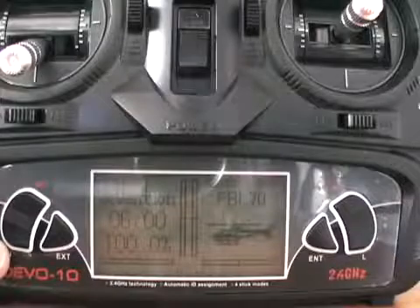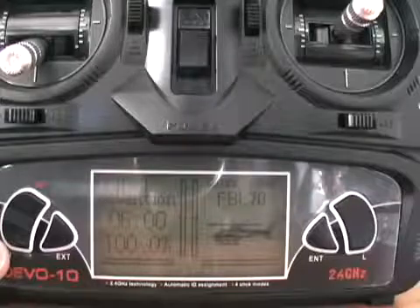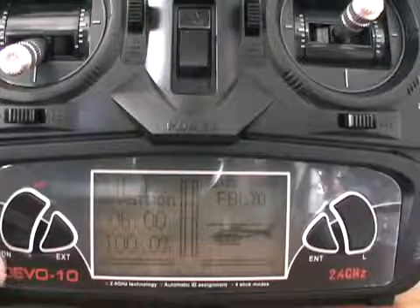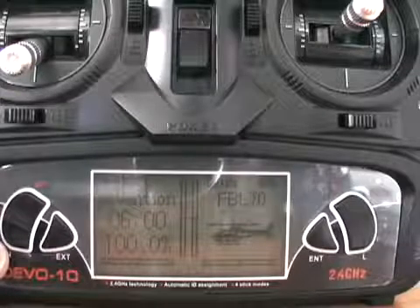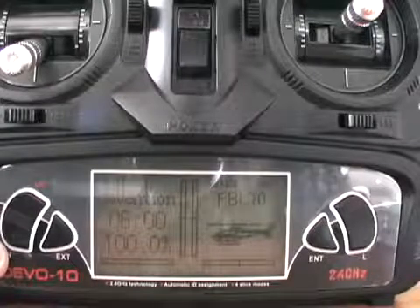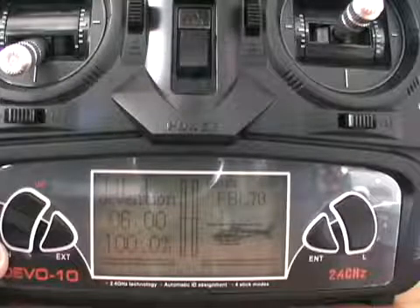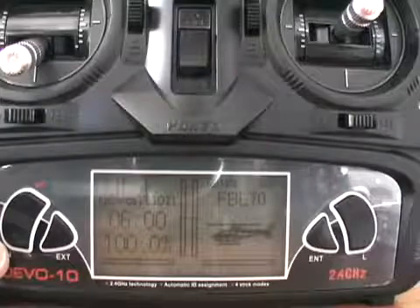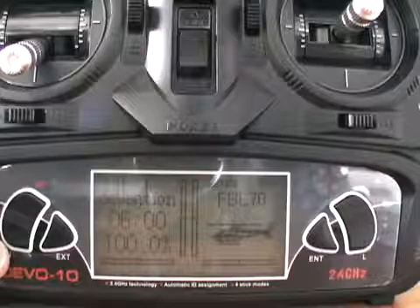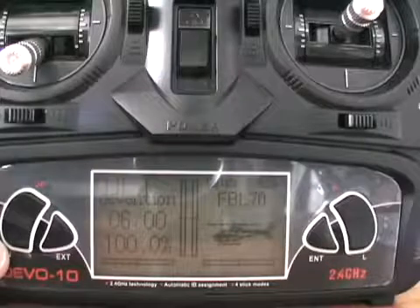I have my dual rate set at 80% with 30% expo and 100% with no expo, but you can set that to your liking. I also have programmed in a few mixes, which mix rudder and aileron for easier turns. There are a lot of different things you can do with this transmitter to customize the way you like to fly.